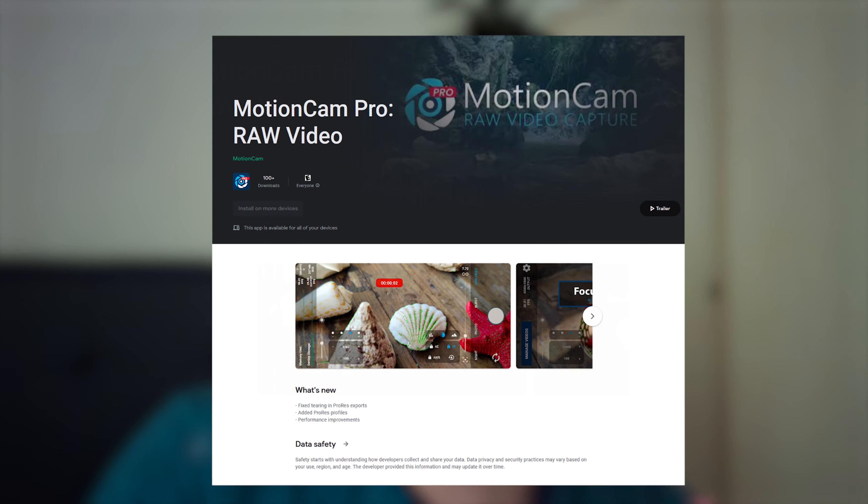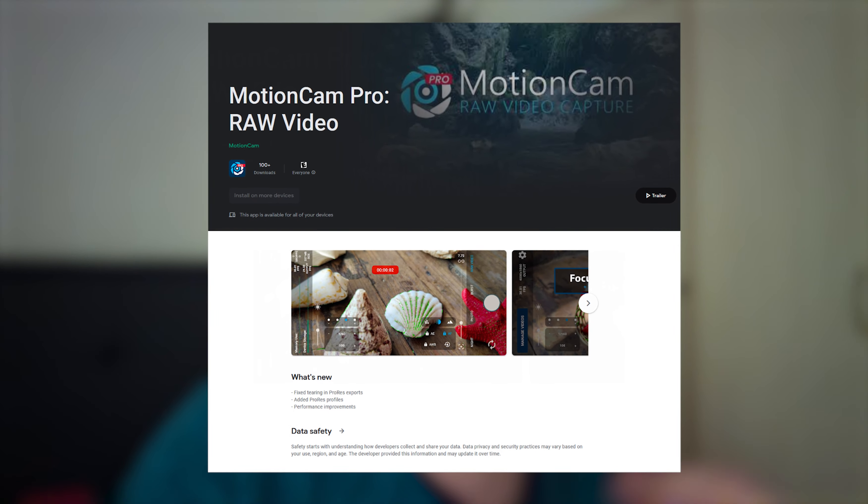So I realized I haven't made a video in a while. Ta-da! If you want to get the best possible video quality out of your smartphone, well, as they say, there's an app for that. And when I say professional, I'm not exaggerating. This is MotionCam, the app that lets you record raw video on your smartphone.